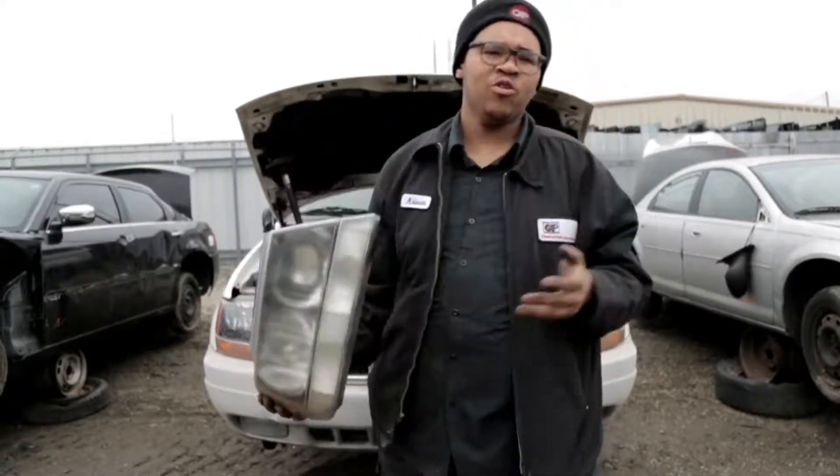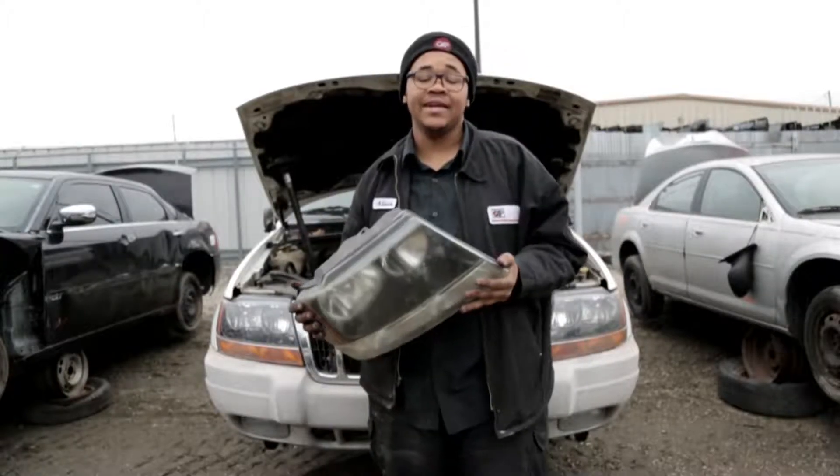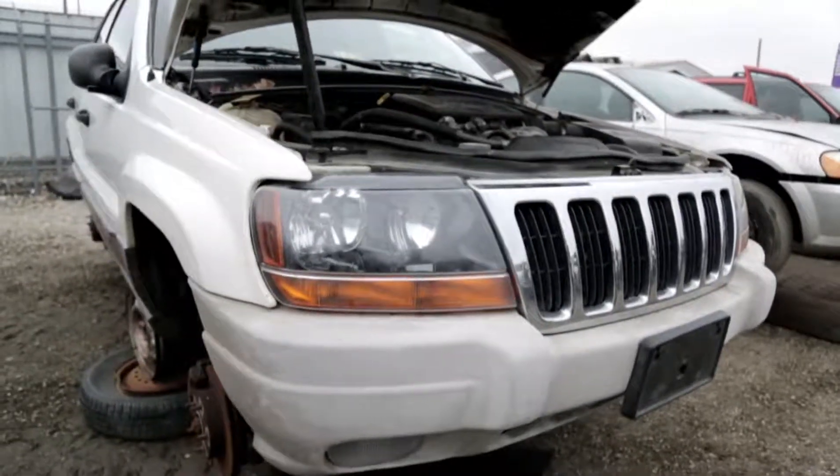Are your headlamps hazed up and you want to replace them but don't know how? Today in this video I'll be showing you how to remove a headlamp from a 99 to a 2004 Jeep Grand Cherokee.